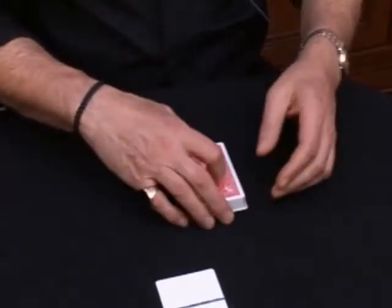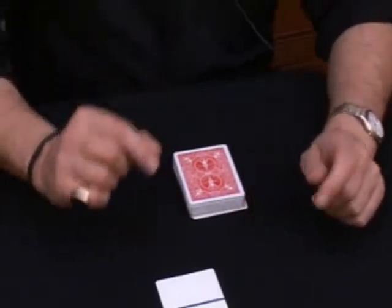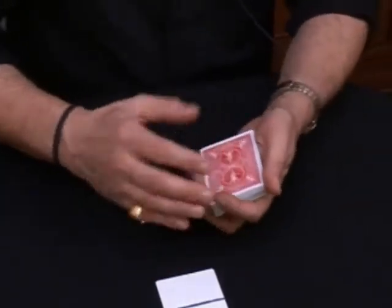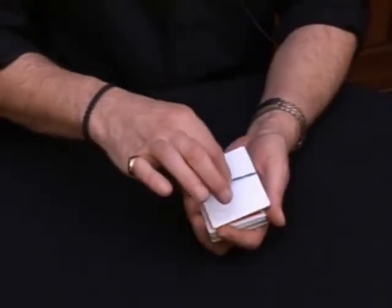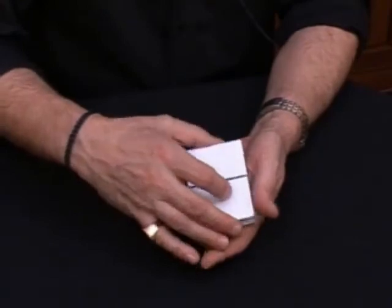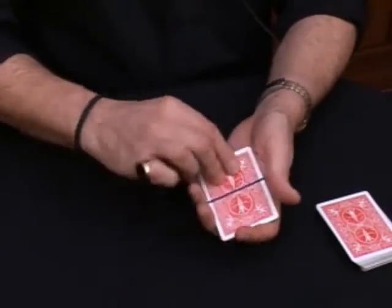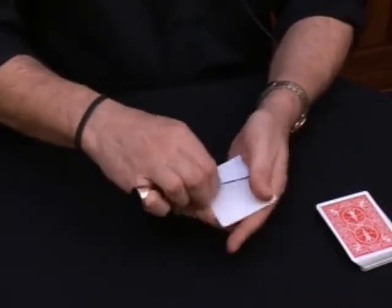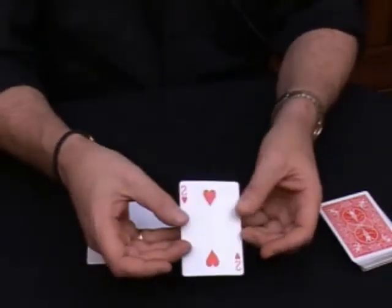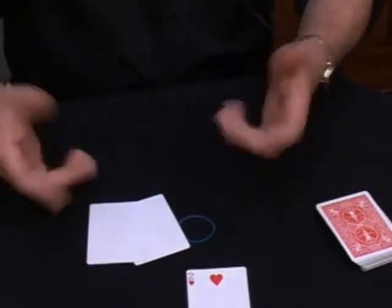So here's what's going to happen. What I'm going to do is very simple: I'm going to take the two blank cards and place them on top of the deck, just like this. Now check it out — between the two blank cards, a playing card appears. And believe it or not, it's the selected card: the two of hearts. There we go.